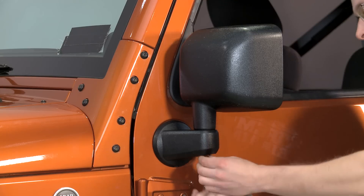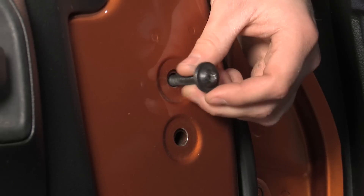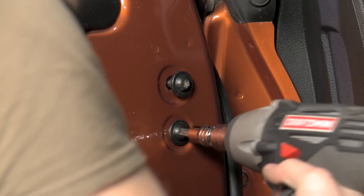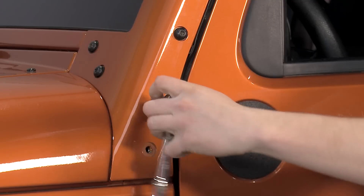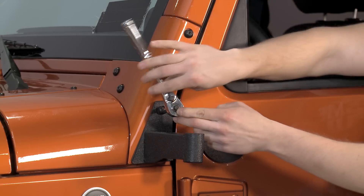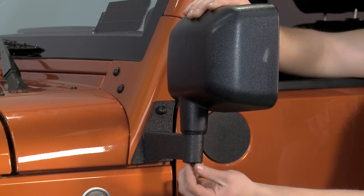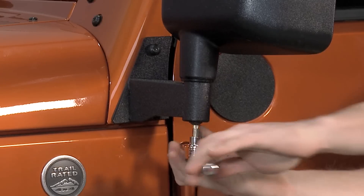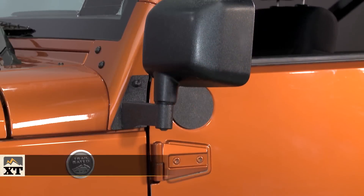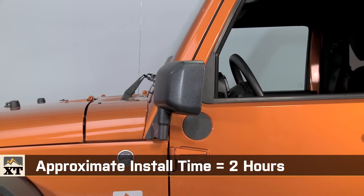The first step in the process is to remove the factory mirror brackets and mirrors from the inside of the door. Once those are removed, you can install the block off plates that come in this kit. After that, you'll remove the two Torx bolts out of the windshield hinges in order to install the new relocation brackets into place using the gaskets that are included. After that, it's as simple as reinstalling the factory mirrors onto the new brackets and adjusting the passenger side bracket so that you can comfortably see the mirror. The whole installation process shouldn't take you more than two hours and you won't need any specialty tools, just some Torx bits.